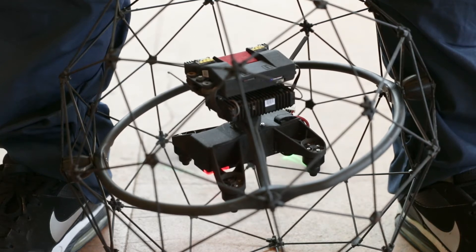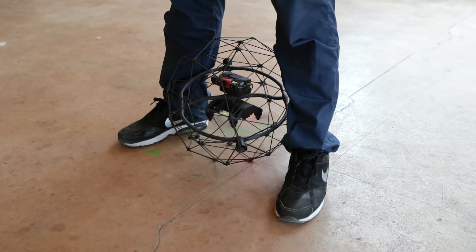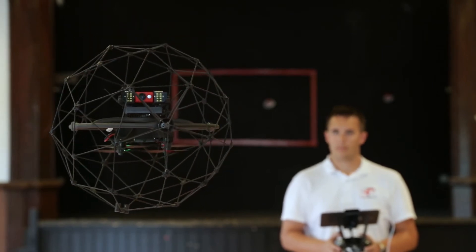Once the drone is upright, orientate the camera in the same direction as your body. Now you can release it and take one step back. Keep your body and the drone facing in the same direction.